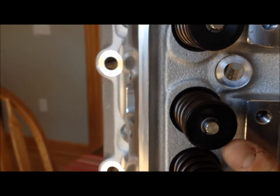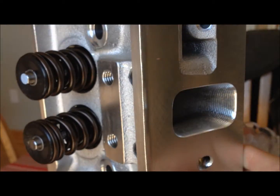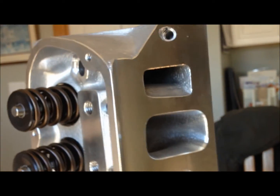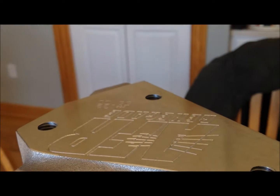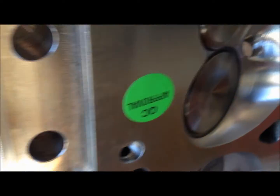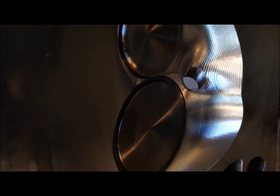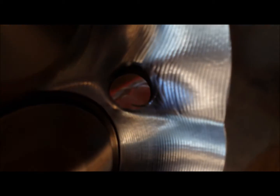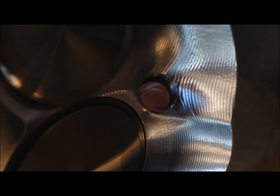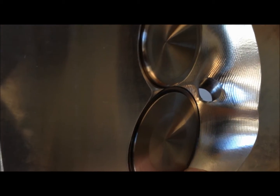Overall they look pretty good. The valve retainers and everything are all as they should be. A lot of really good, solid machine work — no nicks and dings. Looking at some of the casting, I can see some spots where I'm going to want to go in and deburr around the edges where the ball mill went through.